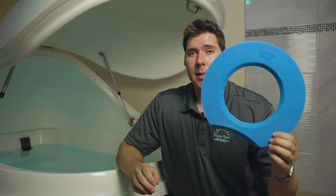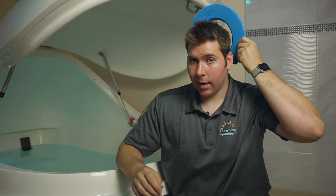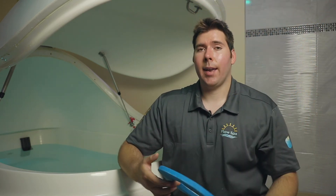One thing that a lot of customers find they like to use is the float halo. This helps to sit behind your head and just support your head and neck during your float. A lot of people that are coming in for back or neck pain may have a lot of tension in their shoulders and neck.